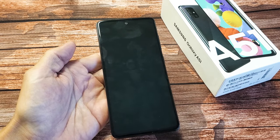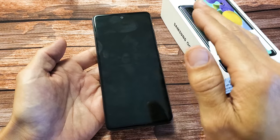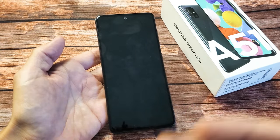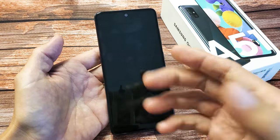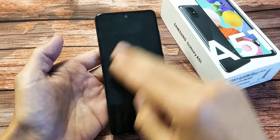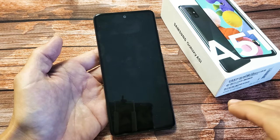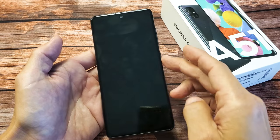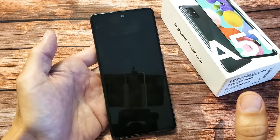I have a Samsung Galaxy A51 here. I'm going to show you how to fix a black screen where it's just a black screen, but you know the phone is on. Maybe you can get phone calls or hear it ring, or maybe feel it vibrate. Maybe you see some LED lights on there. The phone is on, however, you have a black screen. I'm going to give you guys several solutions to get you up and running.